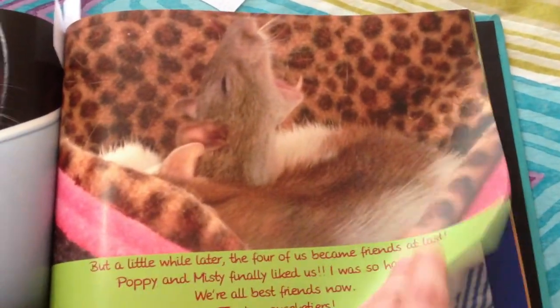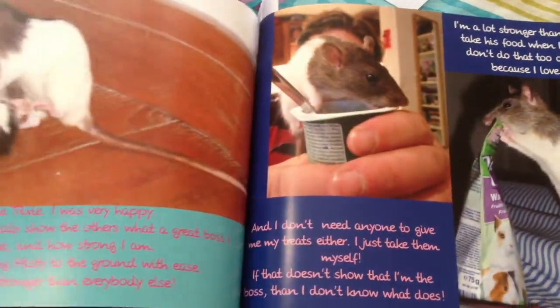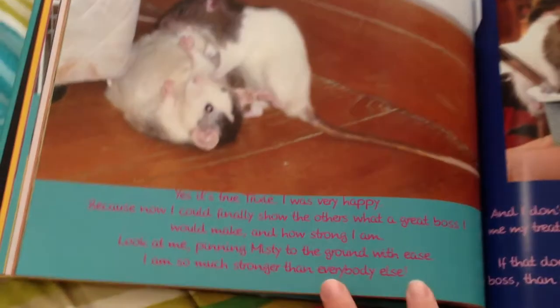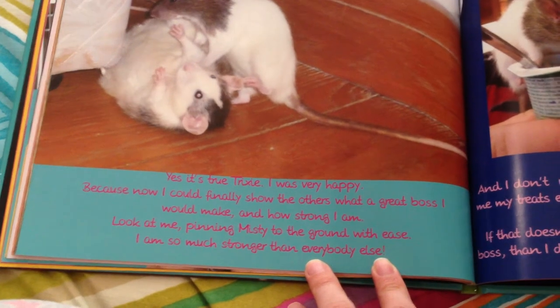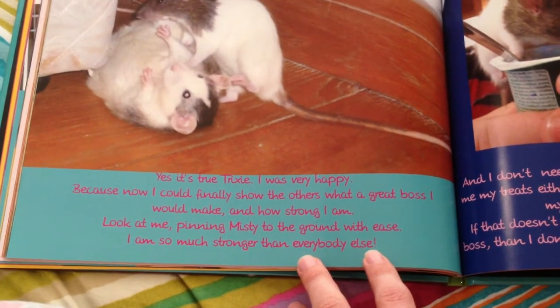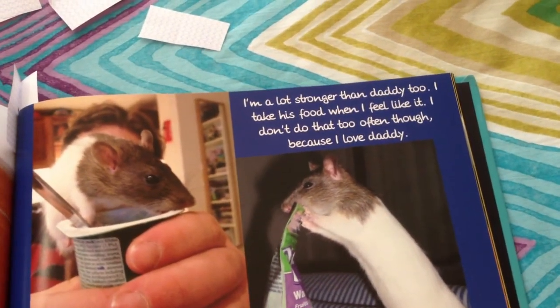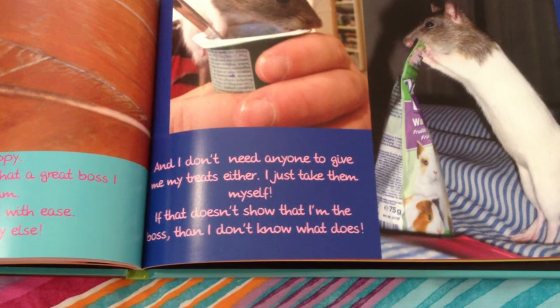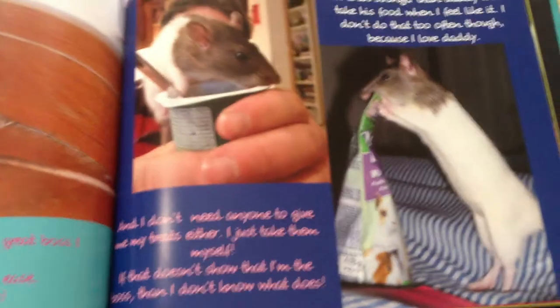Here she is with Poppy. And then Lucy says: "Yes, it's true Trixie, I was very happy. Because now I could finally show the others what a great boss I would make, and how strong I am. Look at me — pinning Misty to the ground with ease. I'm so much stronger than everybody else. I'm a lot stronger than daddy too. I take his food when I feel like it — I don't do that too often though, because I love daddy. And I don't need anyone to give me my treats either. I just take them myself. If that doesn't show that I'm the boss, then I don't know what does."